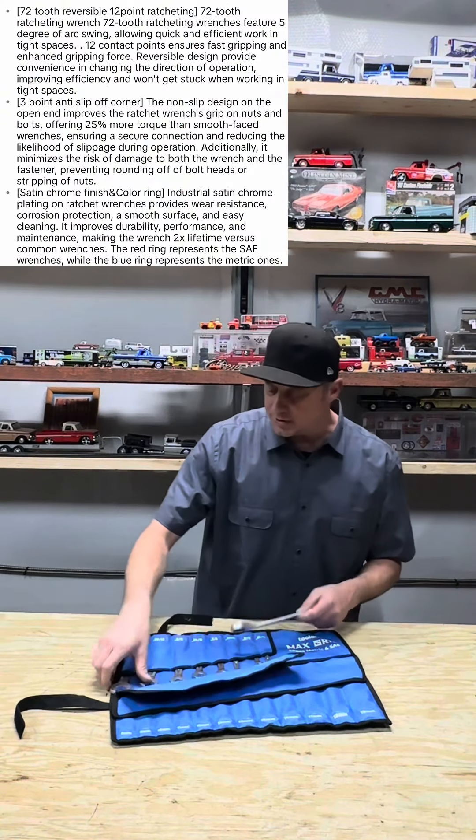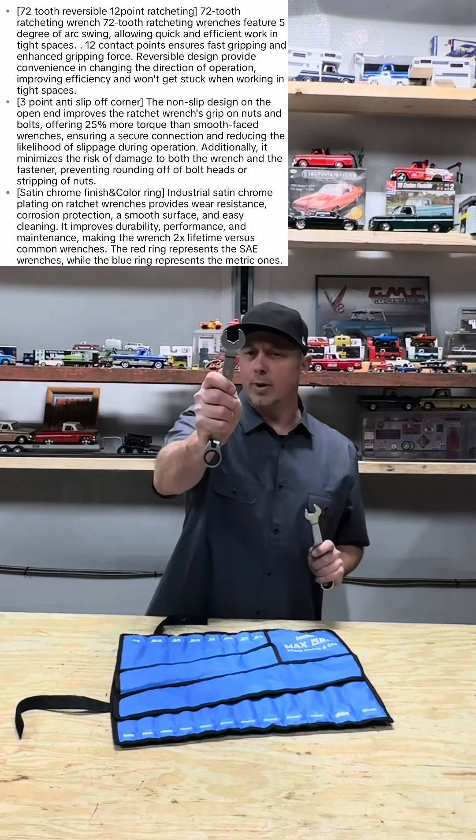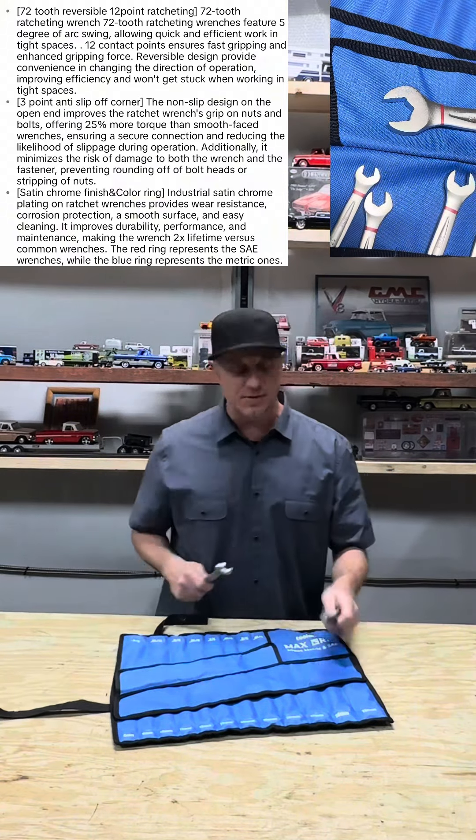We break these tools down — you put the standard and the metric here. On the metric, you've got a blue ring; the red is SAE. So it's easy access to grab that, saving time, saving money.